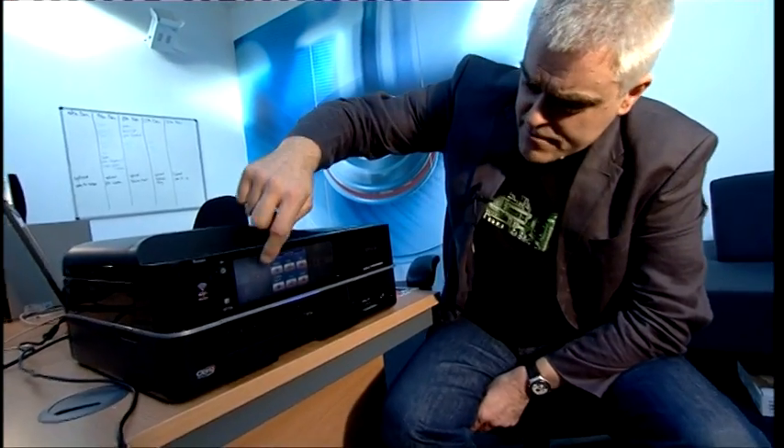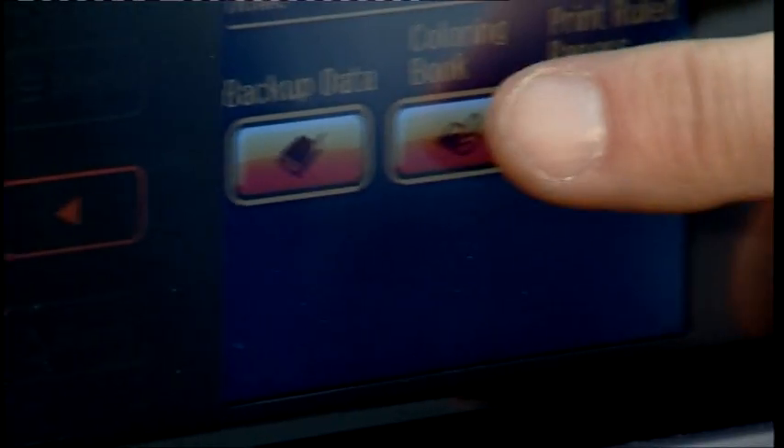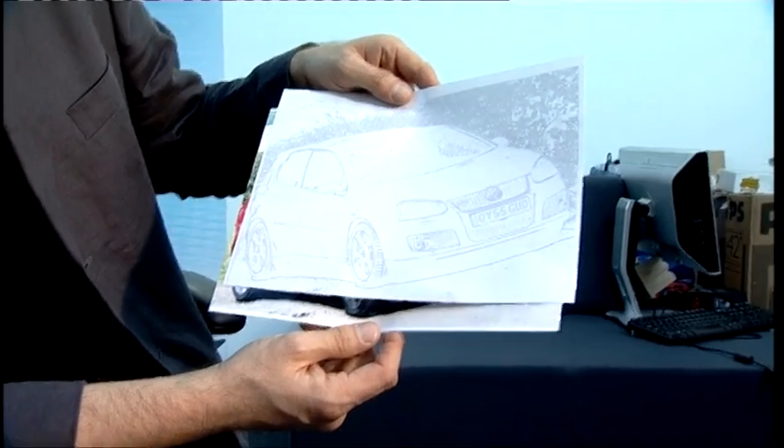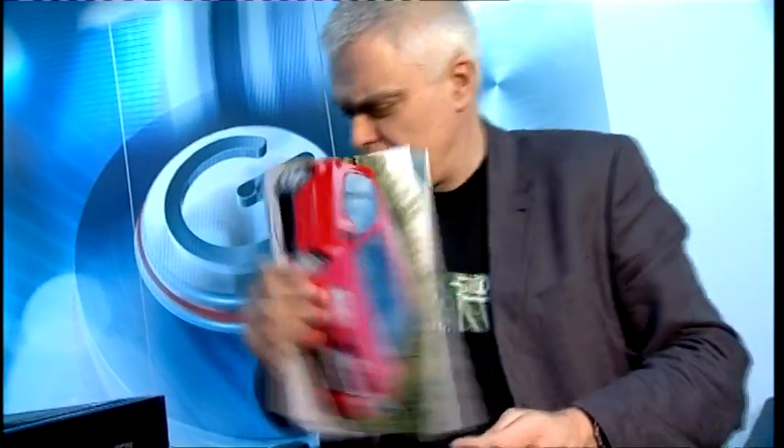There's even a mode I haven't seen before on a printer. It's called colouring book, and this means you can put a photo on the scanning bay and turn it into a sort of colouring book template for your kids. I can't see myself using that, but I suppose it could be fun.